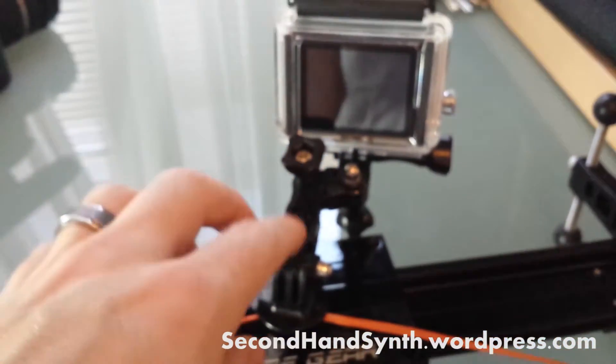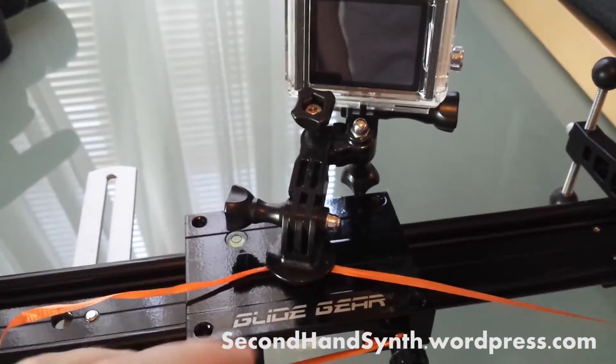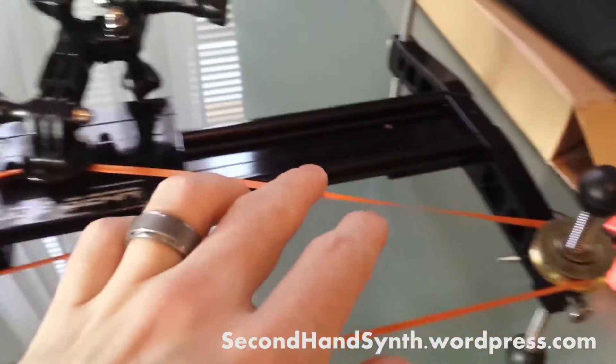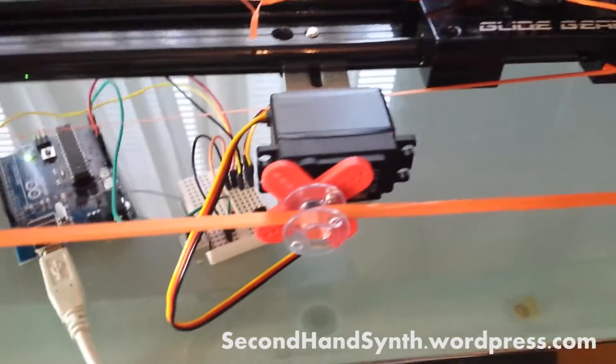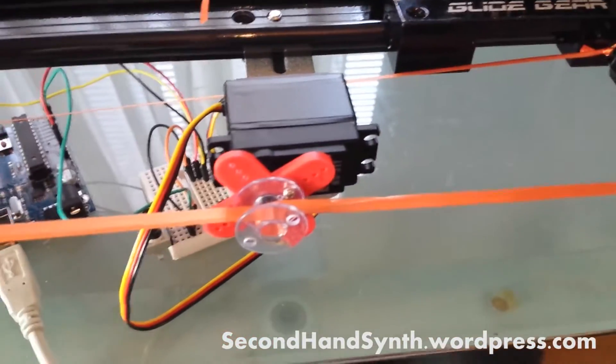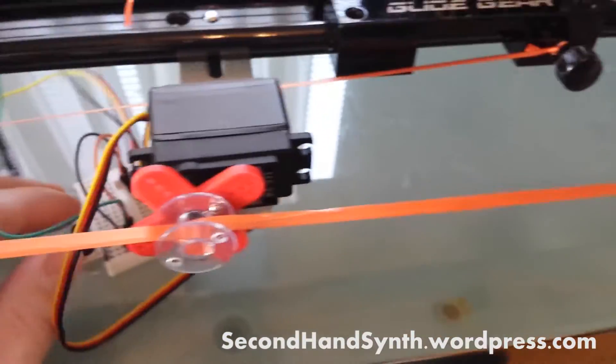I have a GoPro mounted here just for kind of a test. I'm using a ribbon because we don't have all the kinks worked out yet, but so far it's working pretty well. I would like something that grips a little bit better and is a little bit more accurate — I think this slips just a tiny bit.